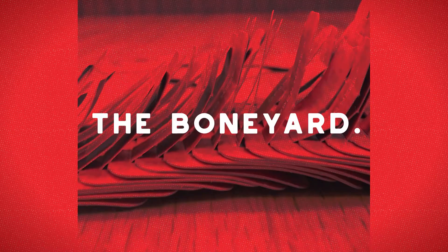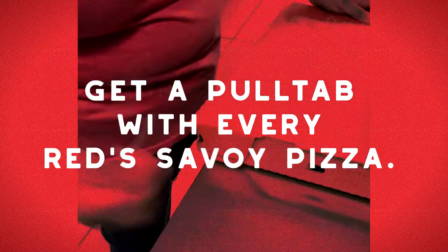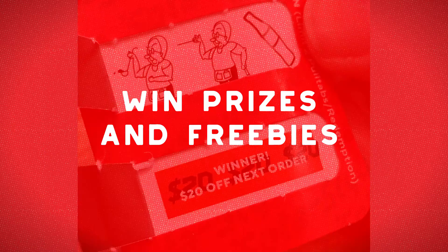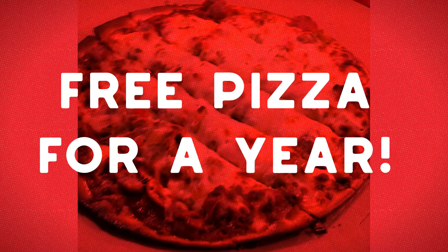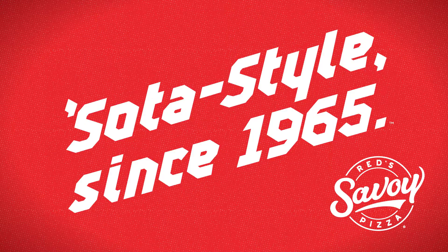Sicko. However you do your pull tabs, we want you to do them with us. Get a pull tab with every Red Savoy Pizza, open for a chance to win prizes and freebies, including free pizza for a year. Red Savoy Pizza — soda style since 1965.